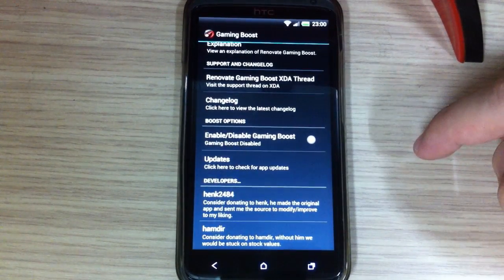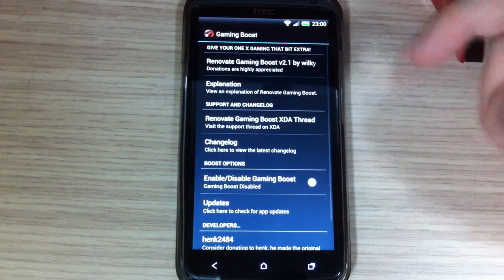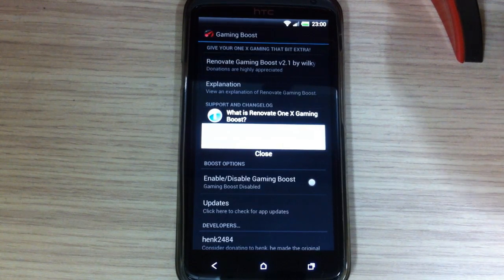When you start this application you have options to enable or disable gaming boost. Reno A21X Gaming Boost optimizes the on-demand governor for an optimal gaming experience.